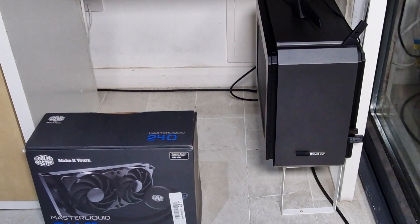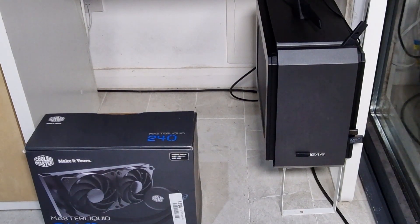Welcome back, this is another upgrade I'm performing on my work PC, though I sometimes use it for gaming and so do the kids. I recently upgraded this PC from a Ryzen 2700X to a 5800X CPU, and it's working really well.